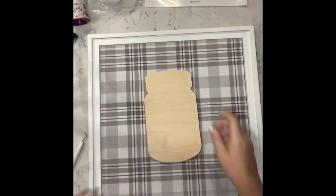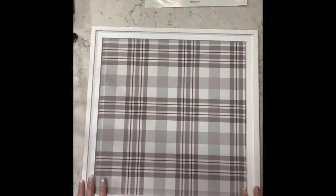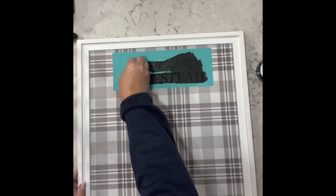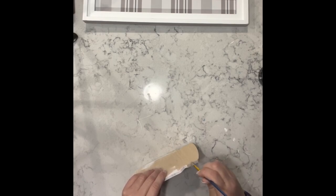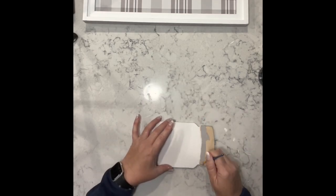Oh, this next one — I love this one. I got this sign at Hobby Lobby on clearance and these mason jars from Woodpecker's Crafts. I painted them white and then did the silver top. I have this Chalk Couture transfer — I'm no longer a designer but I do know some, so if you're interested let me know. I used my black velvet chalk paste and did the transfer that says 'Homestead.'